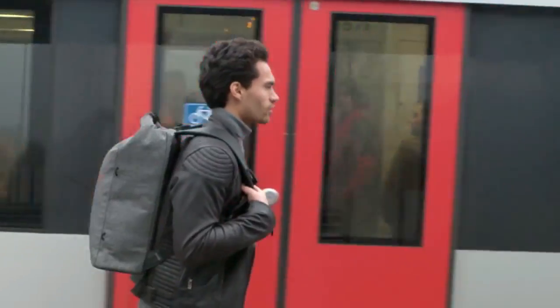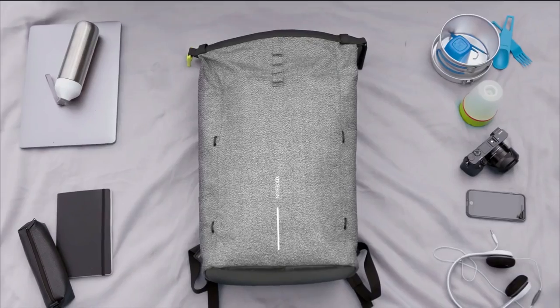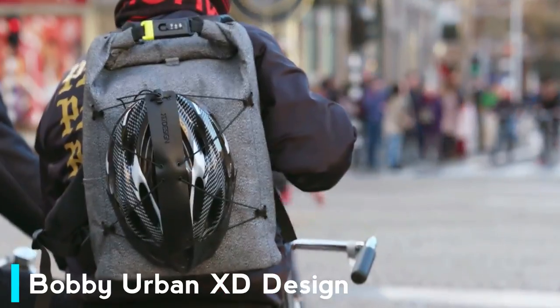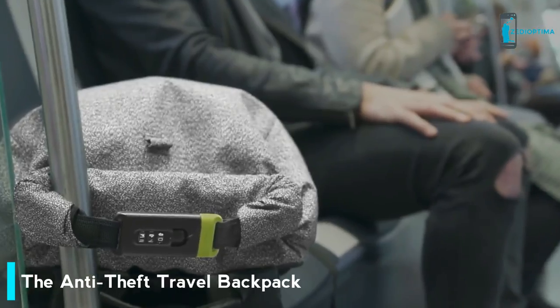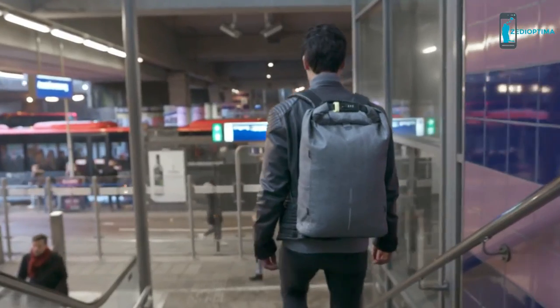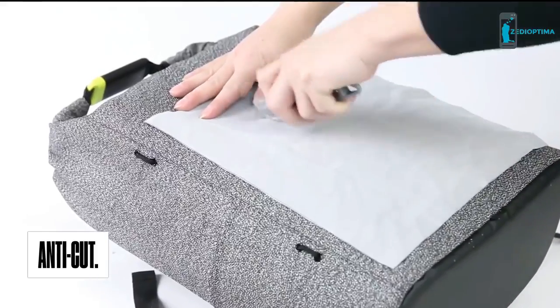Two years after the introduction of our worldwide success, the Bobby Backpack, we'd like you to meet our latest generation in anti-theft bags, the Bobby URBAN. The Bobby URBAN is the perfect travel companion when finding your way through the urban jungle. Made entirely out of anti-cut material, this bag is impenetrable to thieves.